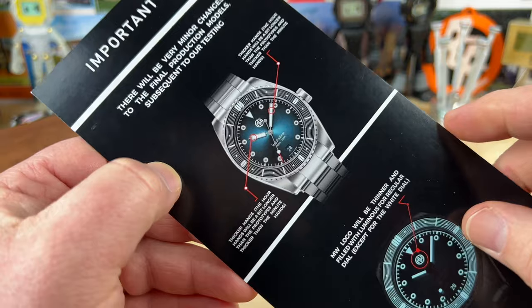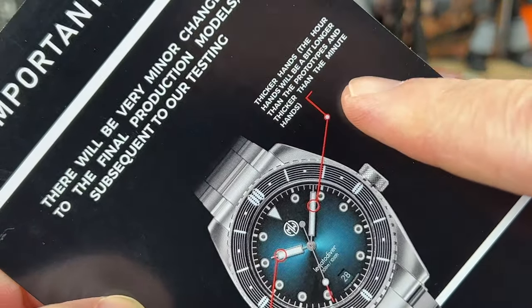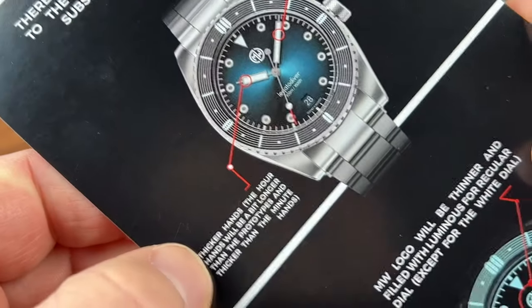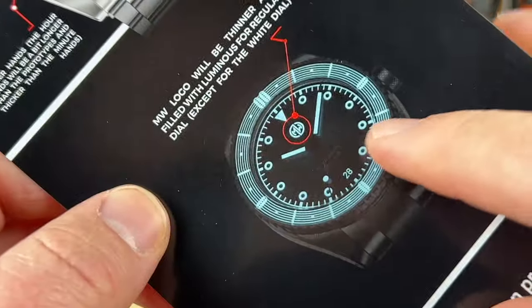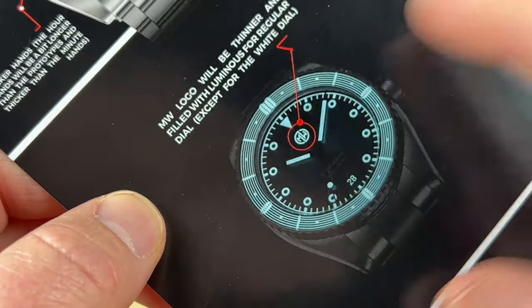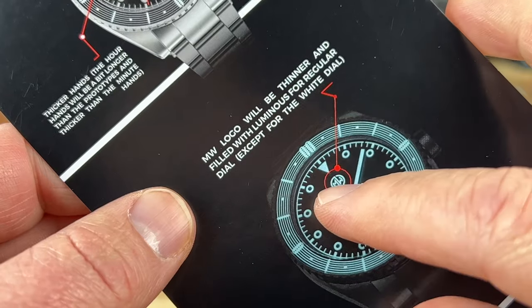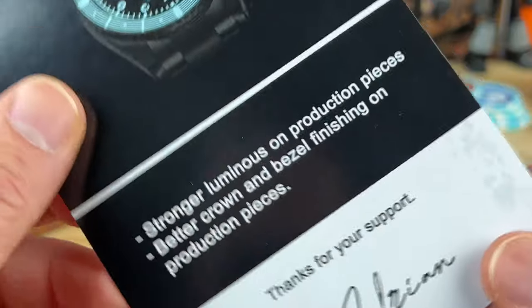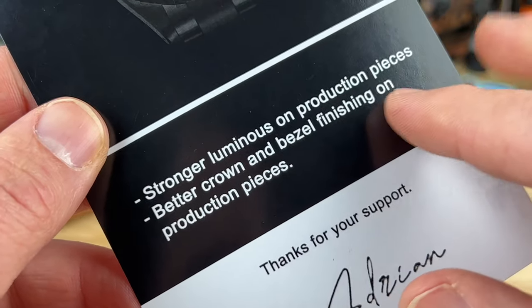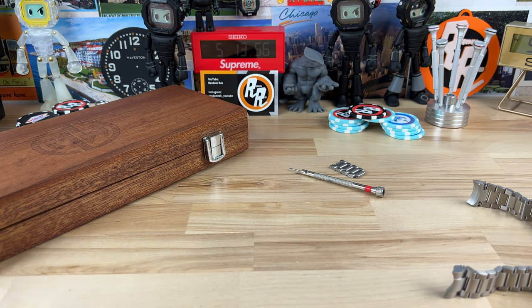Here are the changes from the card. Thicker hands as I mentioned — thicker hour hand as well and a bit longer for easy legibility. On dials that have the lumed bezel, the lumed logo will be more defined and larger. The white dial prototype doesn't have the lumed logo, but on production ones it'll be stronger. Better crown and bezel finish on the production pieces — it's nice that Adrian included all those details.